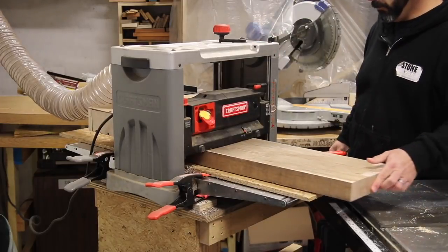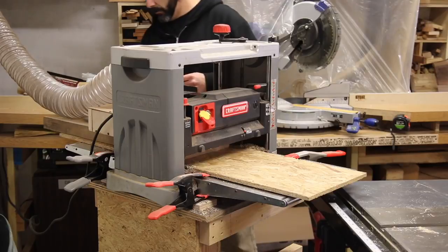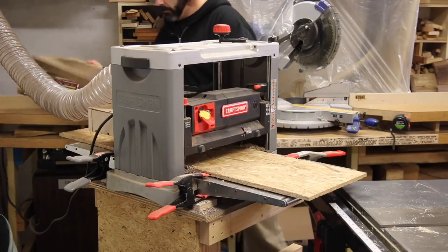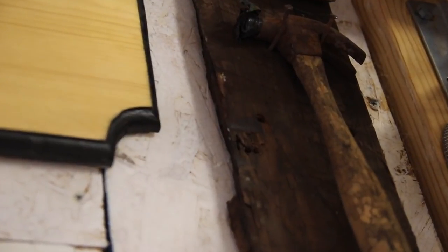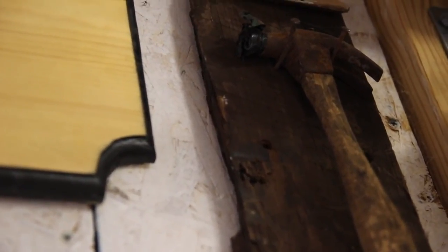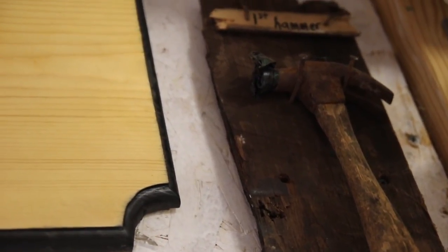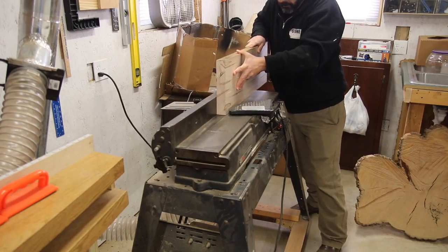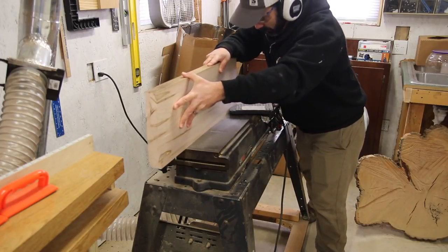Let me give you a little information on this project. This wood — it's ambrosia maple, meaning the beetles have left their mark in the wood. Personally, I like it. I guess you could say I was introduced to woodworking when I was given my first hammer by my great-grandmother. I still have the hammer hanging in the shop today. She gave me this hammer and a bag of nails at the young age of six. I'm forty now, and that day, thirty-four years ago, was so important.